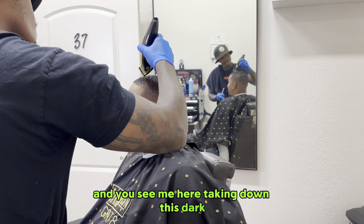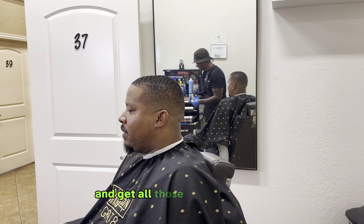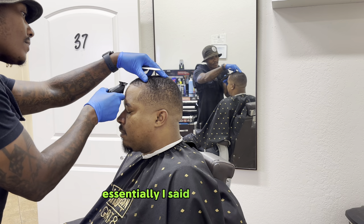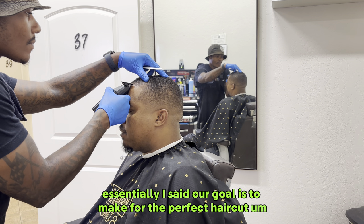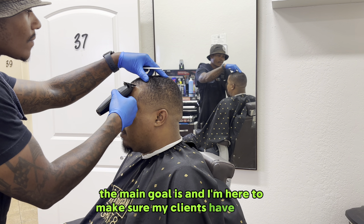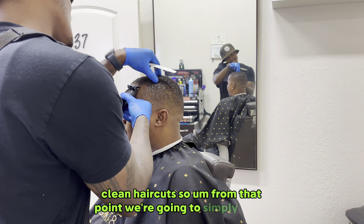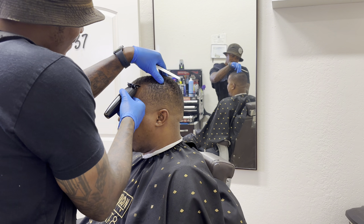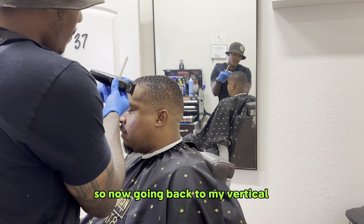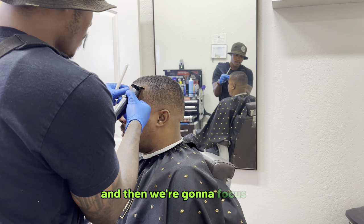I'm taking down this dark heavy spot on the hairline with a one-and-a-half — not a half — just because it's going to lay the hair down more and get those hanging hairs out the way. Essentially, our goal is to make for the perfect haircut, the perfect hairline, making it crispy and clean. We're going to simply line it, get it to a point where it's symmetrical with the other side. I'm going back through my vertical bars using my JRL trimmers, because certain things hit a little bit better.